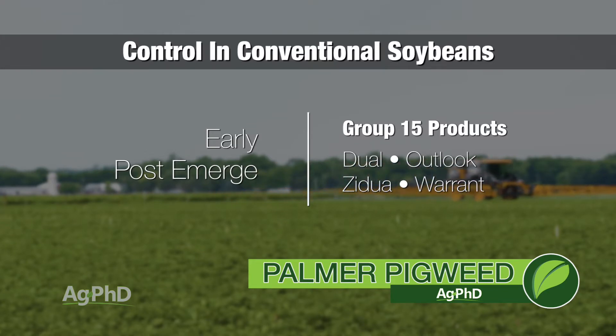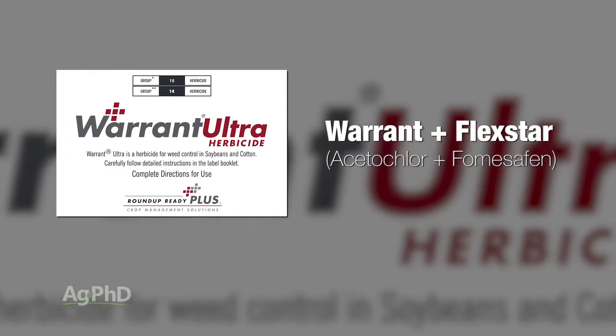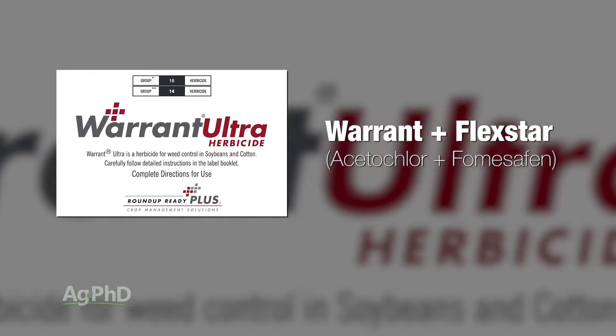We have to layer that residual. Now remember, those Group 15 products have no burndown — so if there are weeds up, they won't get those, but they will affect the ones that are just starting to germinate in the soil. The other thing to throw in with that would be some Flexstar, so that would be like Warrant Ultra — Warrant plus Flexstar. That's a pretty good way to go.